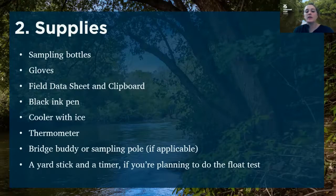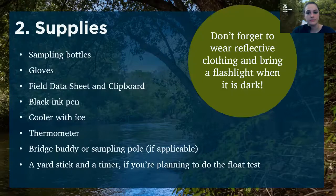And if you're looking at collecting flow data, you might have a yardstick and a timer if you're planning on doing the float test. Also, as a crossover between safety and supplies — don't forget to wear your reflective clothing and bring a flashlight when it's dark.